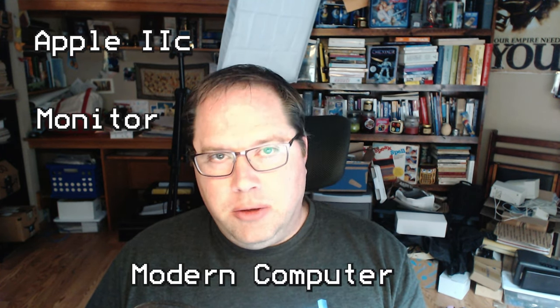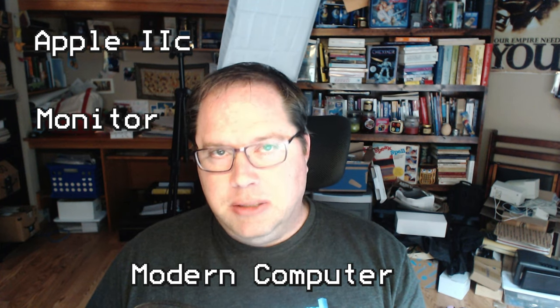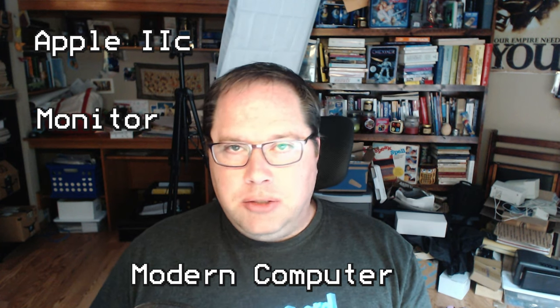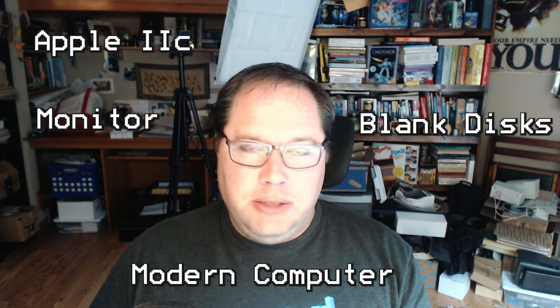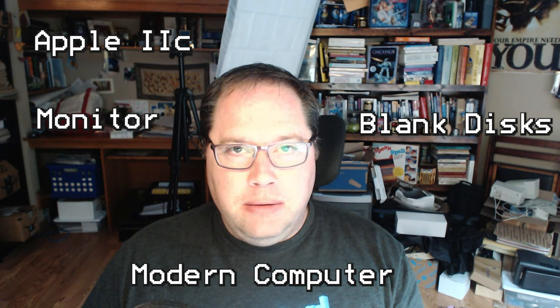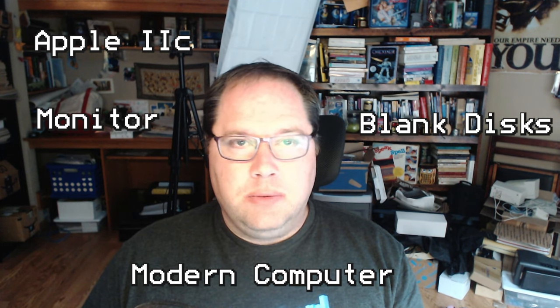So let's list off what we're going to need for today. We are definitely going to need an Apple II of some sort. I'll be using the Apple IIc, but this procedure will also work on an Apple II, Apple II+, Apple IIe, etc. You're also going to need a monitor, and you're going to need another computer to send commands to the Apple IIc to load some software to be able to write the discs. In addition to that, you're going to need blank media — some blank 5.25-inch discs, double-sided, double-density. That's what works in this machine.